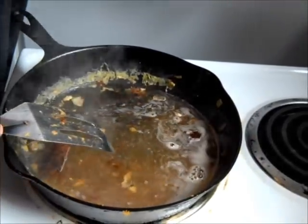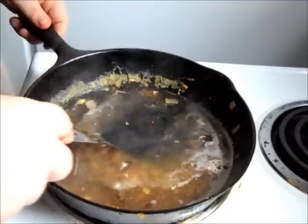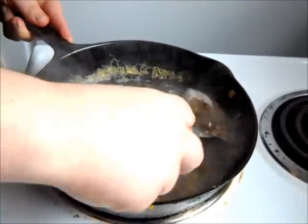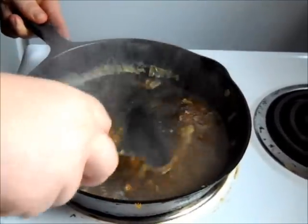You actually want that pretty high. You want that water to start boiling out of it. What we're doing is we're just scraping all of that out.